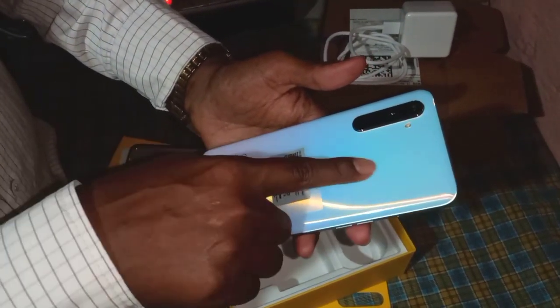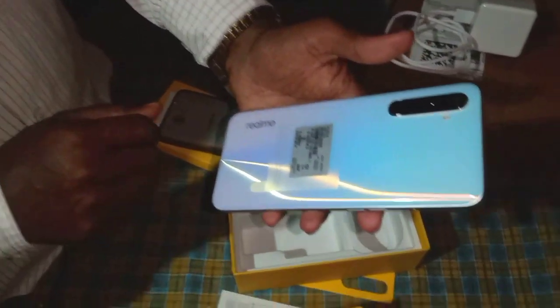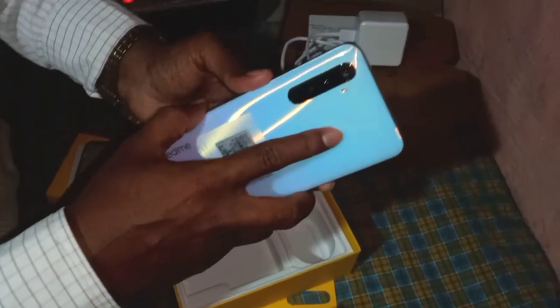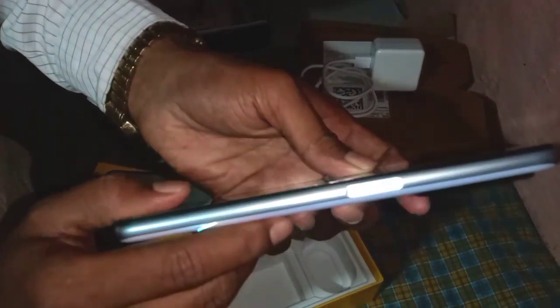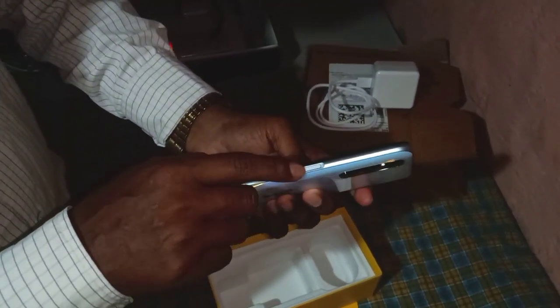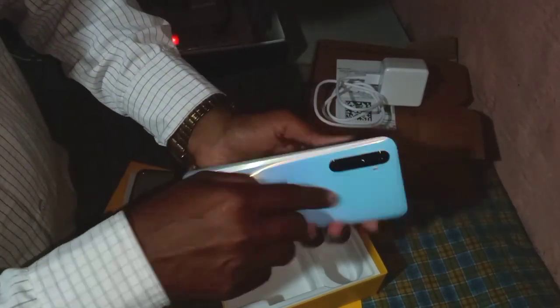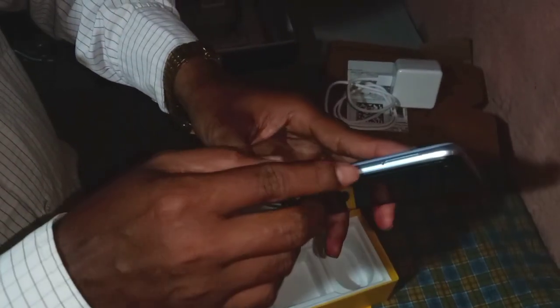I would like to ask you about the fingerprint. This is a technology that I use. Here is the fingerprint quality — the fingerprint is on the side. When I click on this layer, the fingerprint is on the side, along with the volume button.